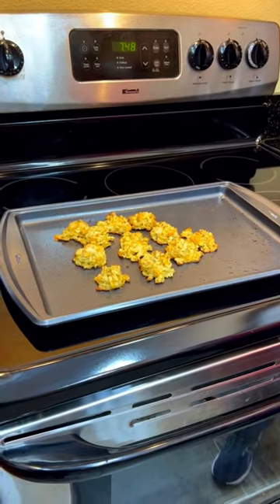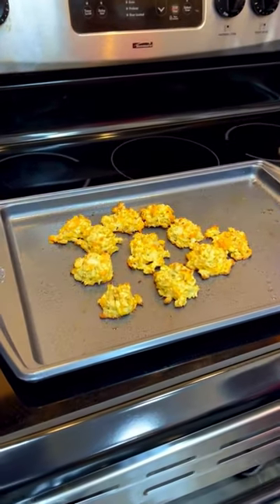Alright, the cauliflower bites are ready, so eat healthy and have fun!